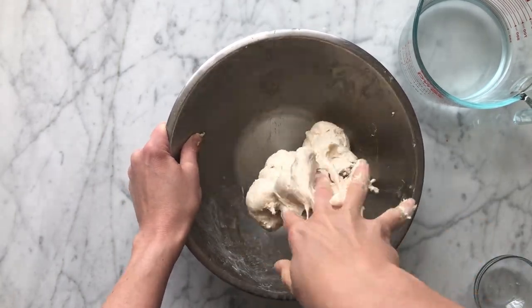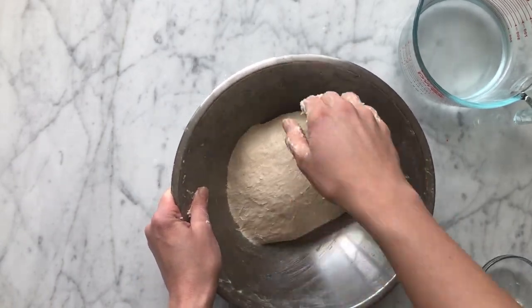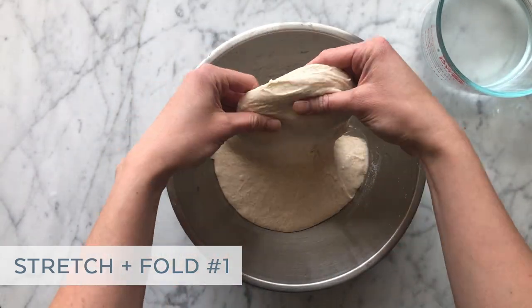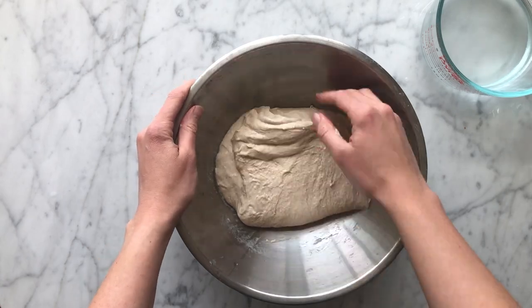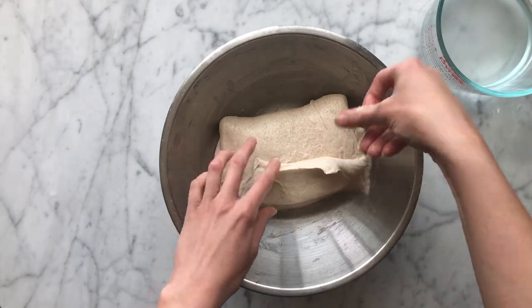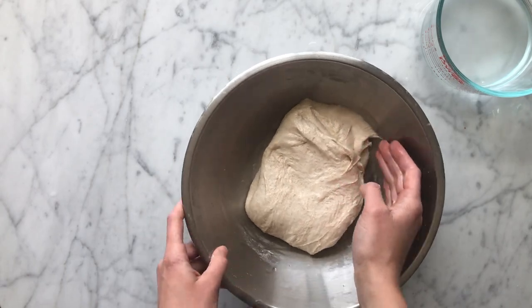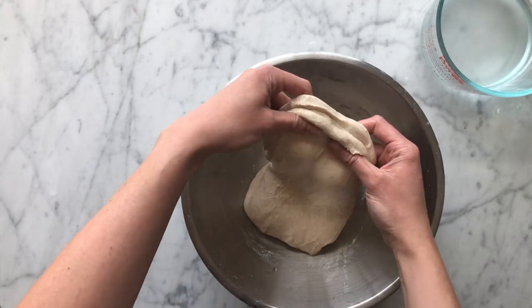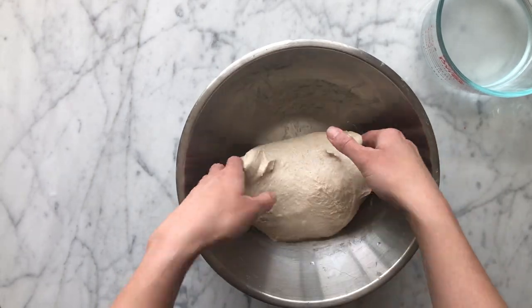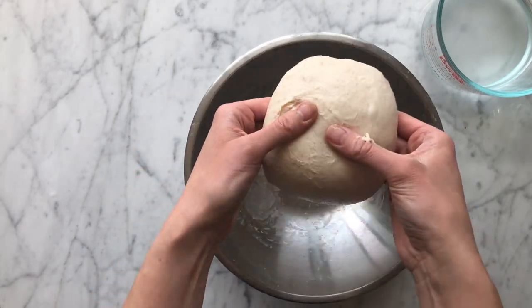After mixing, we'll cover the bowl and allow the dough to rest before performing our first stretch and fold. To complete a stretch and fold, dip your hands lightly in water — this helps you gently handle the dough and prevent it from sticking. Grab the top portion of the dough with both hands, gently pull and stretch it upwards without tearing, and fold over the opposite edge. Rotate the bowl 180 degrees and repeat, then rotate 90 degrees and repeat from both sides. After performing the stretch and folds, I like to gently lift the dough from the center, letting both ends fold under to round it in the bowl.